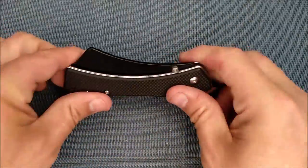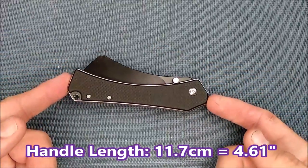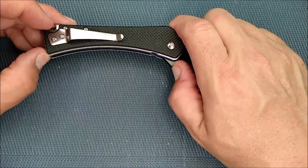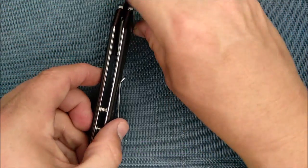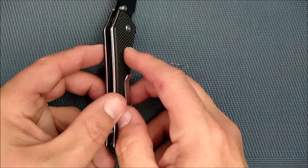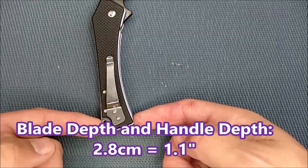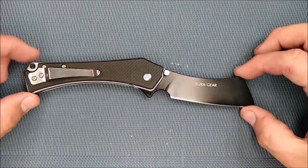The handle length — not counting this flipper tab sticking out, just the handle length itself — is 11.7 centimeters, 4.61 inches. The grip area between my thumbnails is 9.8 centimeters, 3.86 inches. The handle thickness, not counting the pocket clip, is 1.4 centimeters, 0.55 of an inch. And the handle depth is biggest right back here: 2.8 centimeters, 1.1 inches — same as the blade depth, which is kind of cool.